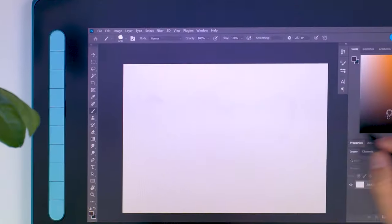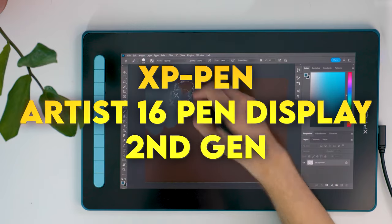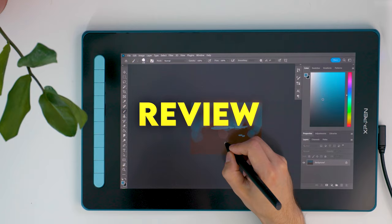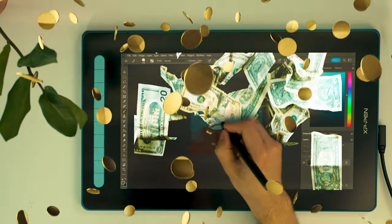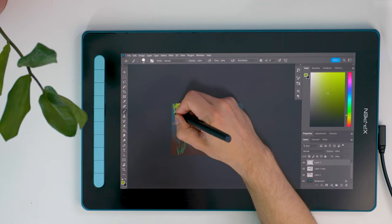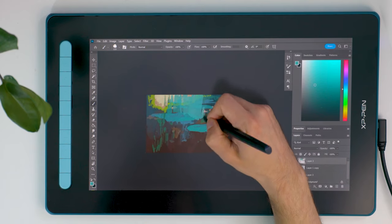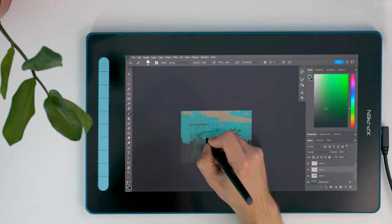Choosing a graphics tablet might seem like the biggest decision you can make when you're starting to learn digital art, especially if you want a display tablet where you use the stylus directly on the screen, because those can be insanely expensive. I've made a lot of graphics tablet companies mad by saying that I will not be reviewing any graphics tablets that are not display tablets.